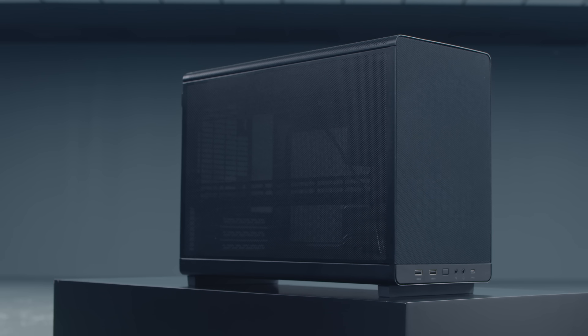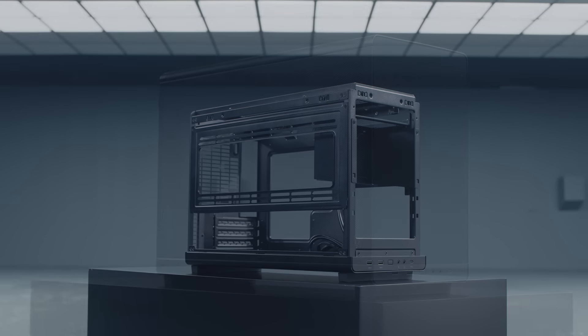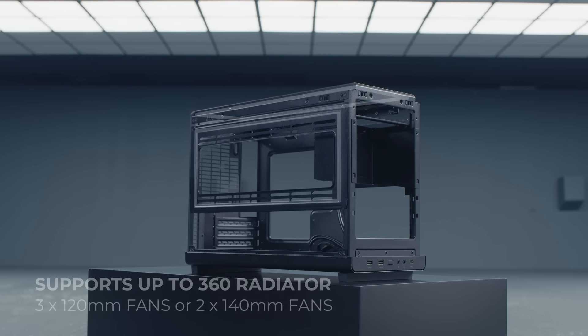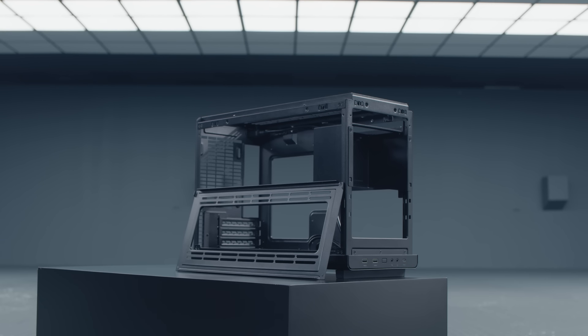This MATX case is an all-mesh enclosure made of steel panels, except for the front which is made of fabric and adds a touch of style. As we remove all side panels, we get full access to the build area. Located at the top and left side of the case are two fan radiator brackets — with the left one being removable — that can support up to 360 radiators, three 120mm fans, or two 140mm fans each, depending on your hardware choice and layout configuration.